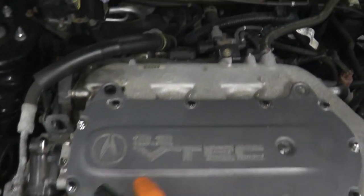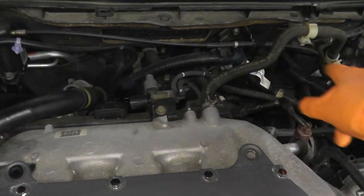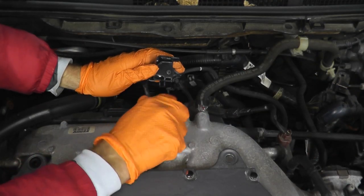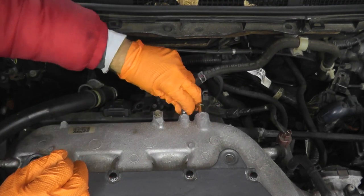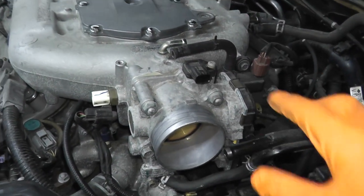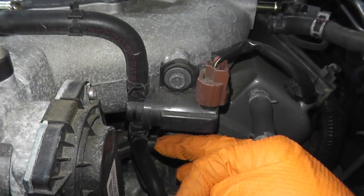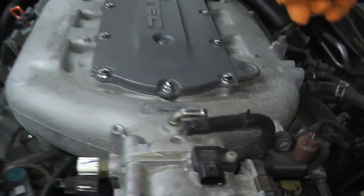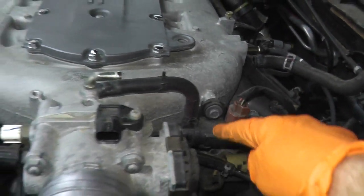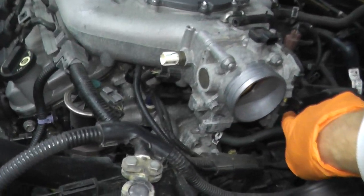Now I'm disconnecting the PCV line, the engine mount control solenoid valve, a vacuum line, and the brake booster line. Then disconnect the throttle body components: the MAP sensor, intake air temperature sensor, and right here is an EVAP purge solenoid valve - disconnect the line running to it. When we pull this plenum, the throttle body is attached to it as well as the EVAP purge solenoid valve and all of these sensors, so make sure everything is disconnected, including your coolant lines.